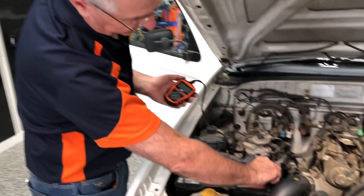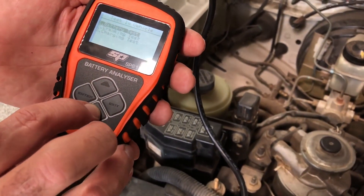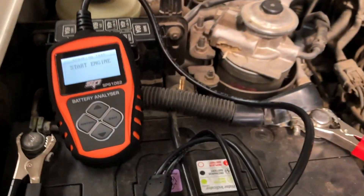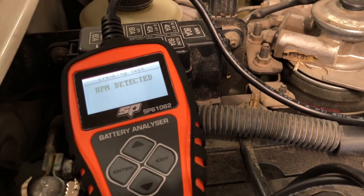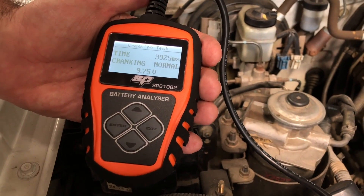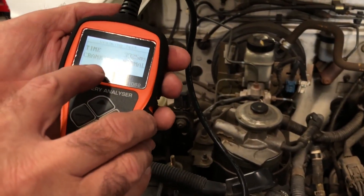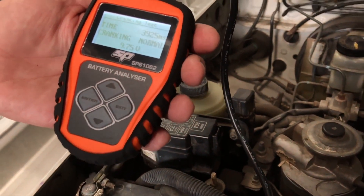For the second test, connect the terminal again. In this case we're going to select in vehicle, then scroll down to cranking test. Select enter and now it's telling us that we should start the engine. You can see it automatically runs through its test program, and it's telling us that the voltage while we were cranking the engine dropped down to 9.75 volts, and that that's completely normal. So that's the second test.